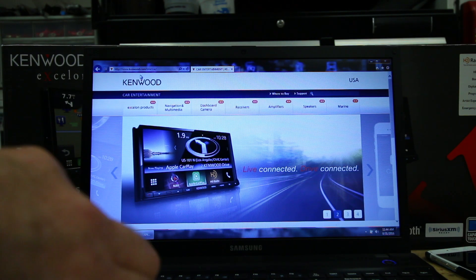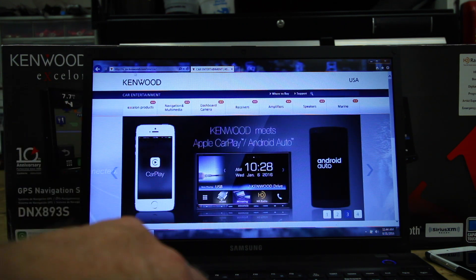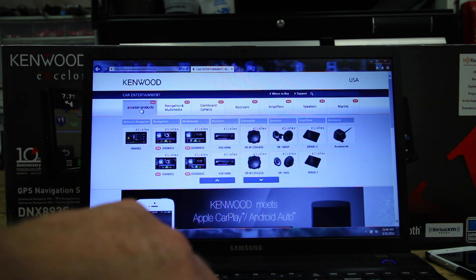So today we're going to update the Kenwood's new app radio. These guys here have an update, and we want to go ahead and update them.